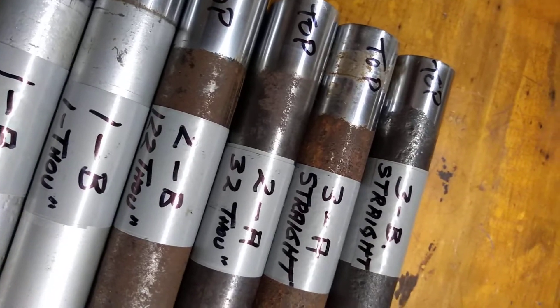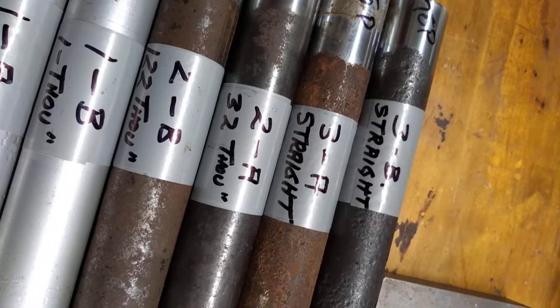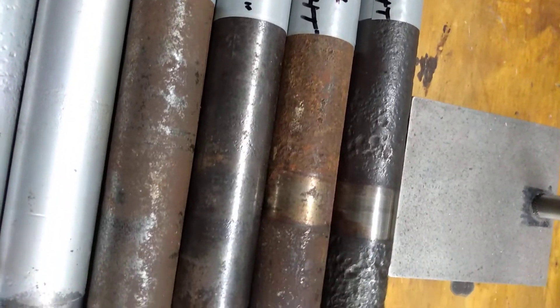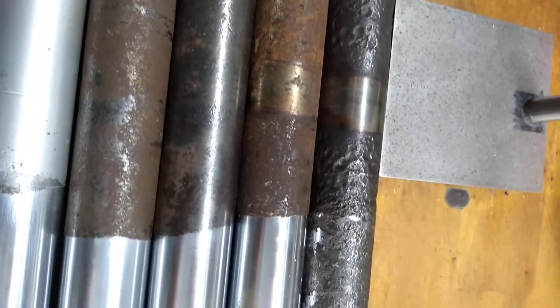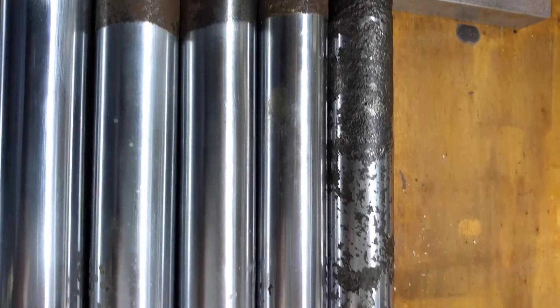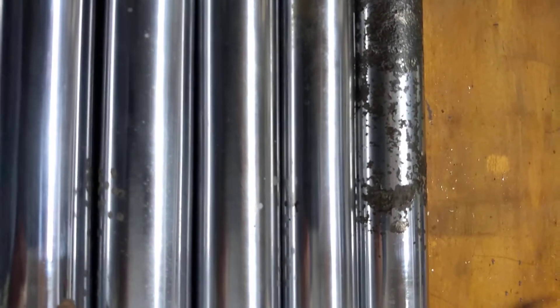The next set, set number 3 - they're straight, but obviously 3B is absolutely knackered. It's got more rust than a parking sticker, but the other one's not too bad. It's got some pit marks in it, but not a great deal.